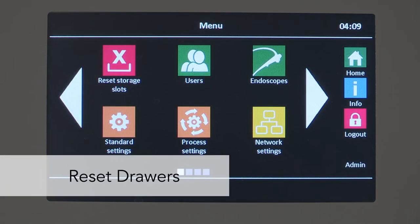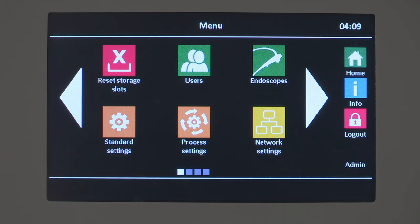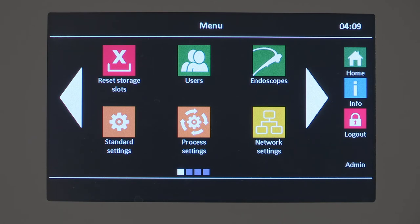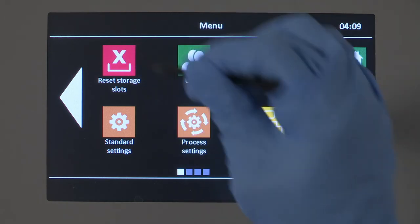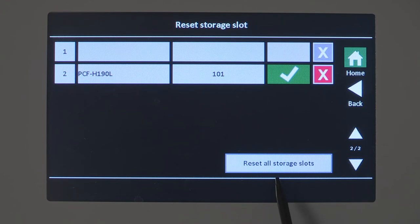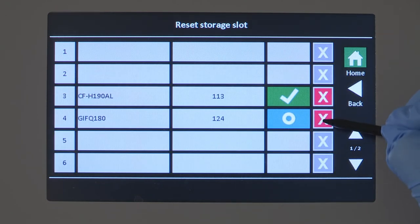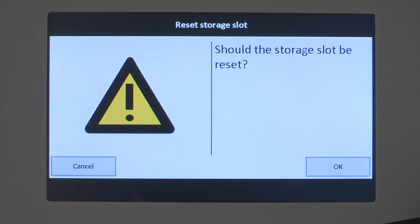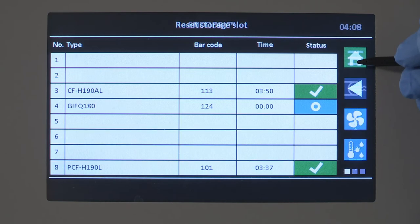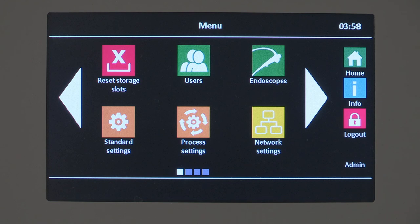In the event an endoscope was removed without scanning it out, the display will show the drawer is still occupied, meaning another endoscope cannot be scanned into that drawer even though the drawer is empty. Therefore, the drawer must be reset. You can reset the drawer occupancy information manually by using the red X delete button in the reset drawer submenu. Note that administrators can reset all drawers at once. Only use the reset drawer option when necessary, since the unload time captured will not be correct. Please see your user manual for additional user and administrator control settings.